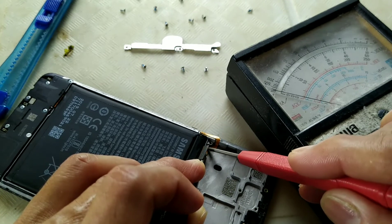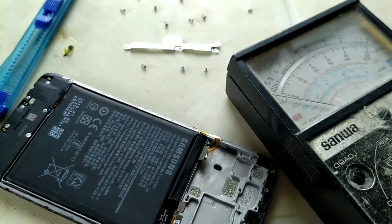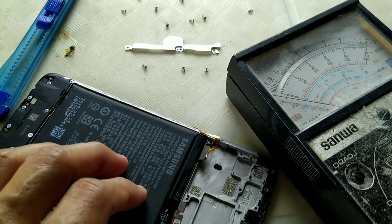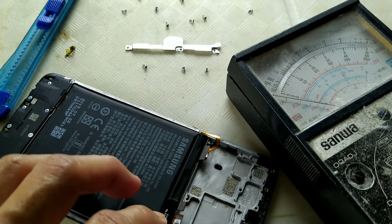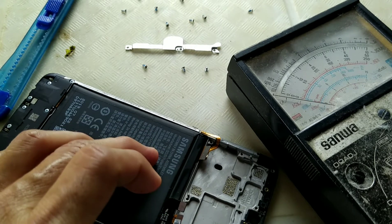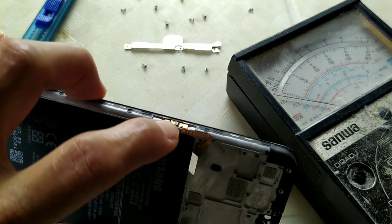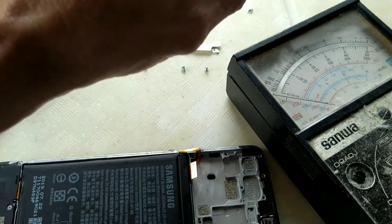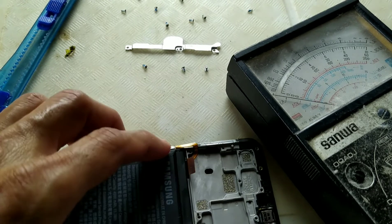So we need to replace this. Sometimes boot loops are caused by either software or hardware issues, but in this case I've identified it was causing a short on the logic board due to the power button flex. So we need to replace it — let's remove it first.